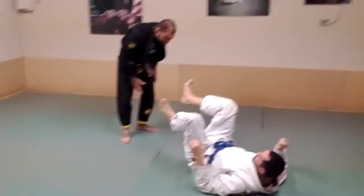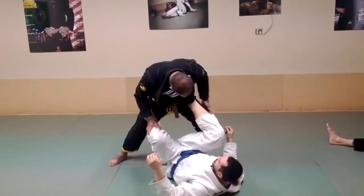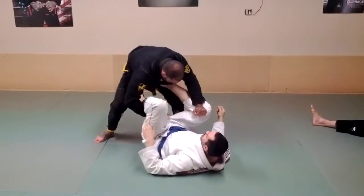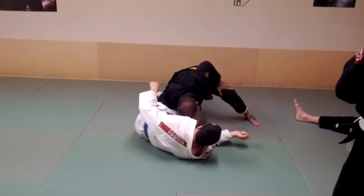Okay, again — the side that I want to pass to, I'm going to step deep, step deep, and jam his leg just like this. Grab the pants, come under this one, drive this one to the back, cut here, and bring my shoulder to the top of his leg.